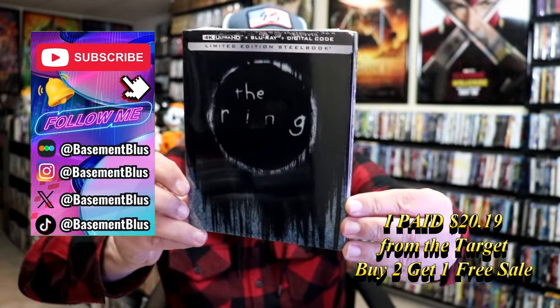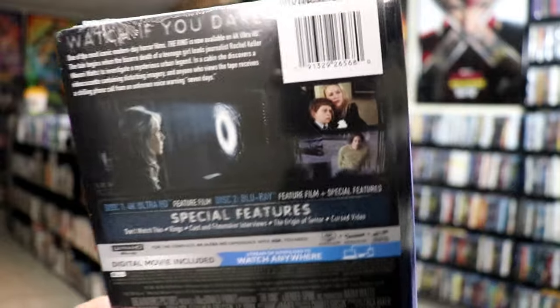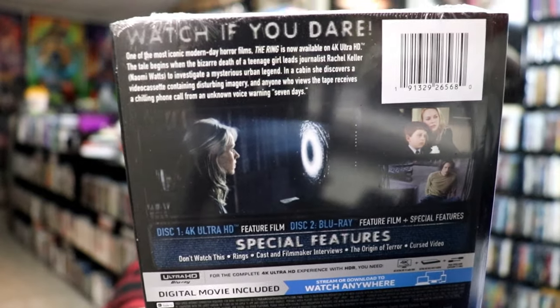Here's the front, and here's the back. If you'd like to read up on it, check out these special features. You can go ahead and pause and do so. I'm going to go ahead and remove this from the wrapper, and we can take a close look at the Steelbook.